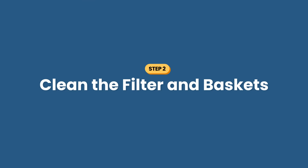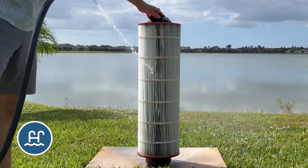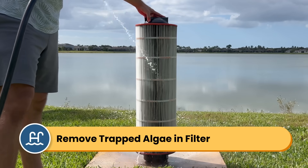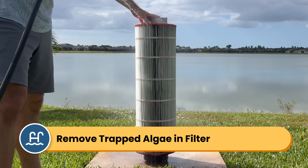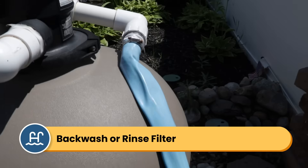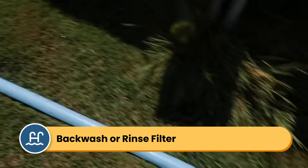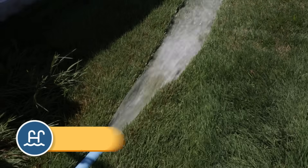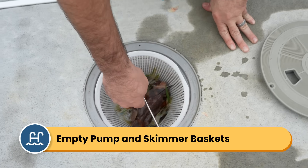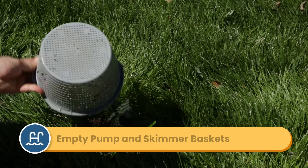Step number two is to clean your filter and the baskets. If you have algae in your pool, you have algae in your filter. If you don't clean your filter before shocking your water, dirty water and algae will circulate through your system and then go back into your pool. So you want to backwash your sand or DE filter, or rinse your filter cartridge. If you have a DE filter, don't forget to recharge it with fresh DE powder. Then check your pump and your skimmer baskets — they might be full of debris. Open up the pump lid, remove the basket and empty it, and do the same thing for the skimmer basket.